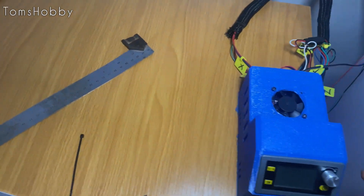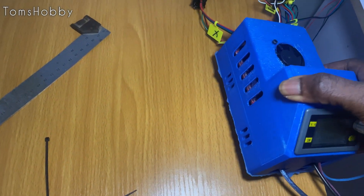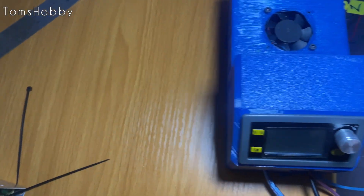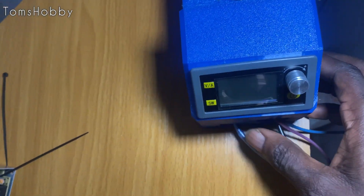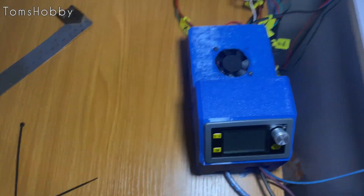Everything is all together now. From the board, I had enough ventilation to cool the stepper motor drivers, and this controller box also has an aquarium fan so it cools down its own system as well. There is enough room for ventilation within the housing.